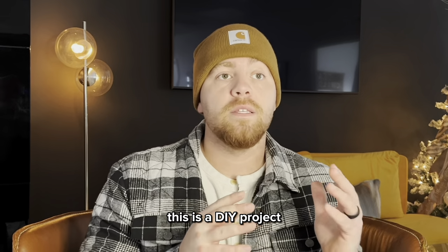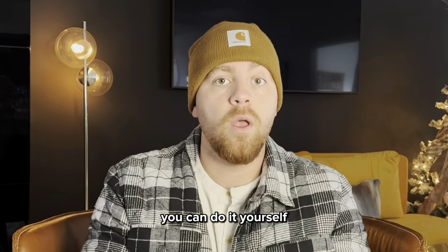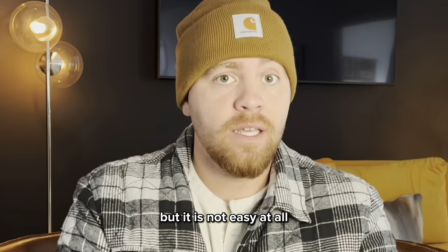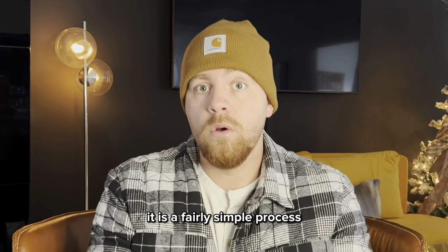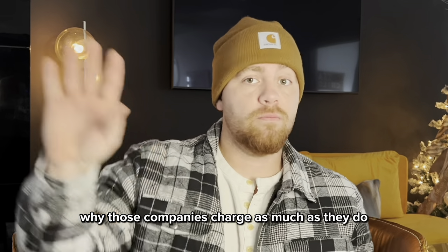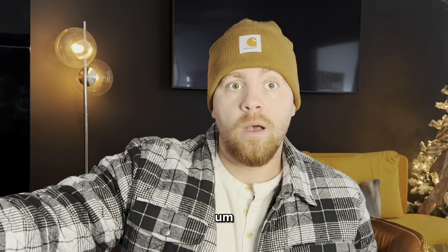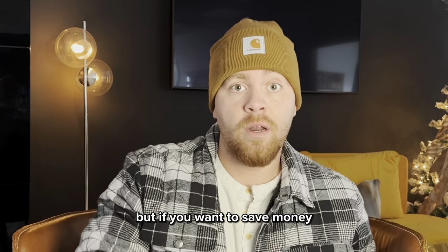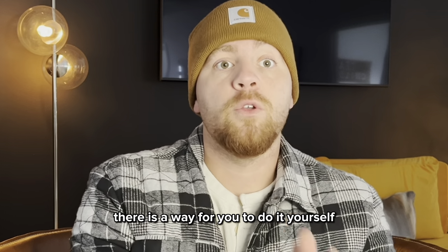I will tell you on the front end, this is a DIY project. You can do it yourself, but it is not easy at all. It is a fairly simple process, but it is work. There's a reason why those companies charge as much as they do — it is worth it. But if you're wanting to save money, a big chunk of money like myself, there is a way for you to do it yourself.